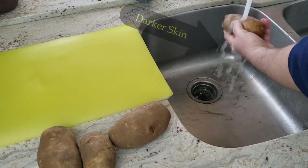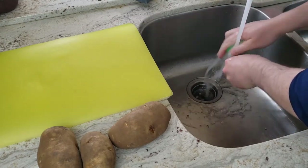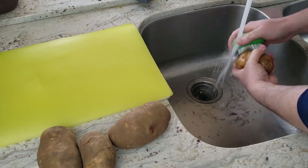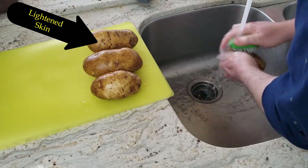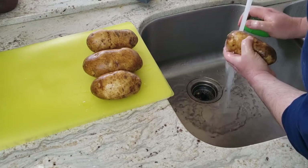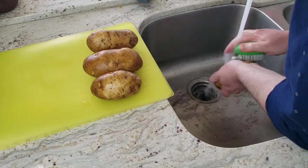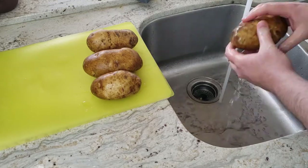First, since we are going to make the skin edible, we need to wash the potatoes thoroughly. I used to use my hands to rub the potatoes clean, but I wanted something quicker and more effective, so I bought this vegetable brush. I do notice the skin color getting lighter as I use the brush. If you want to get this vegetable brush for yourself, I have a link to its Amazon page in the description.